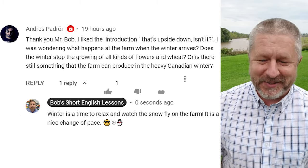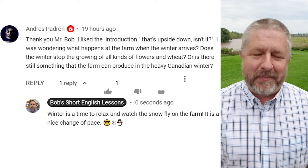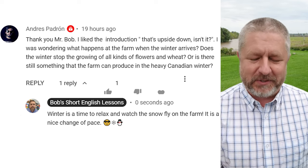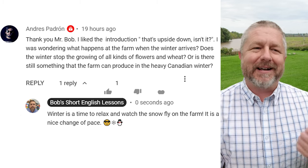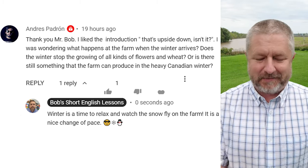Let's look at a comment from a previous video. This comment is from Andre Padron, and the comment is: thank you, Mr. Bob, I like the introduction. That's upside down, isn't it? Yeah, in the previous lesson I had my little paper upside down.